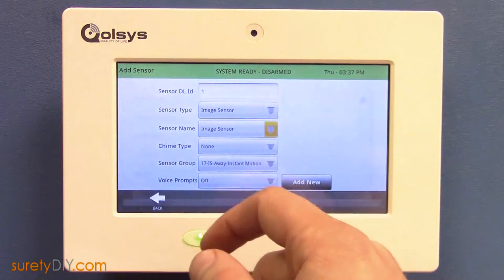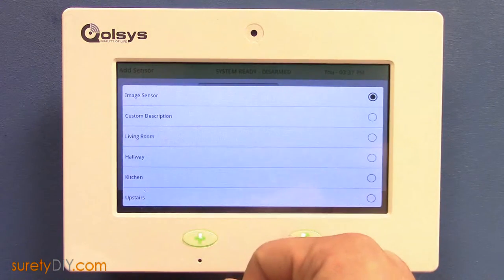The sensor group should be Group 17. And when you're done, press Add New to add it to your panel.